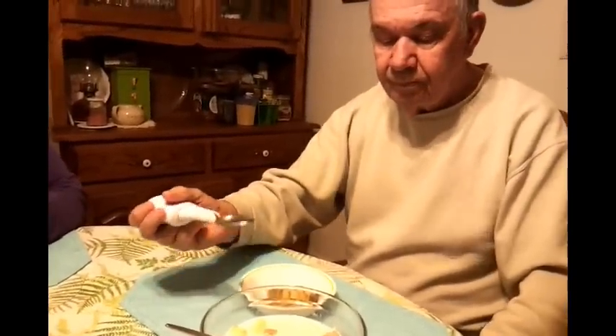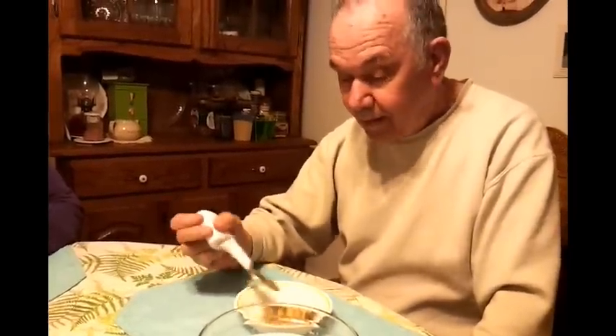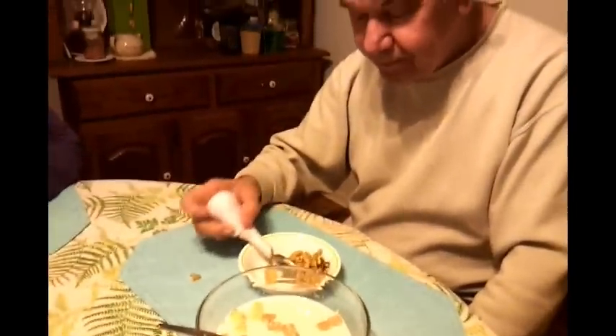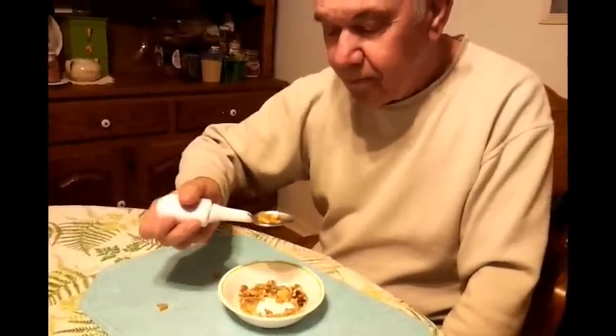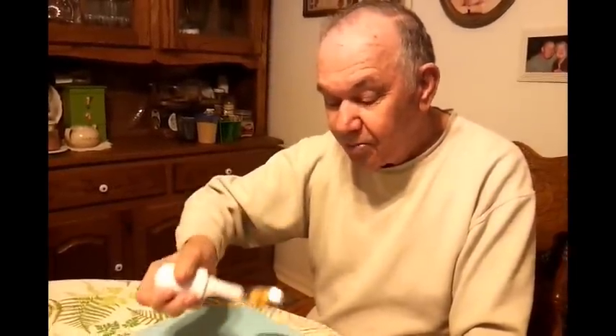Try a bowl of nuts. Wow, I heard it. That is fantastic. Try that with a regular spoon. It's very good.